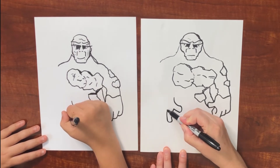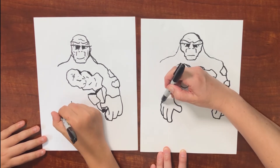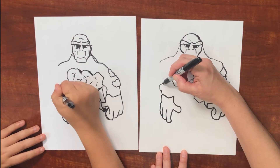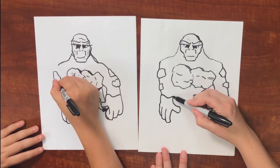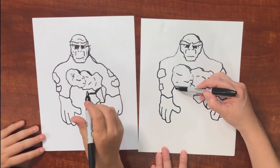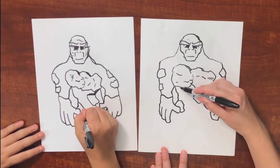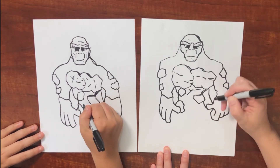This hand's going to be open. There's one finger, two fingers, and last finger. Then make that V shape right there. And then we're going to go up and make a rock, and another rock. And another one right here. Then some cracks along here.